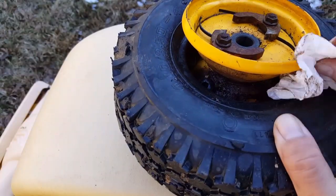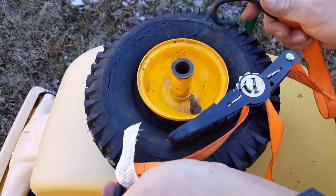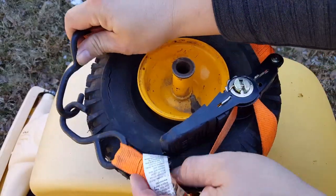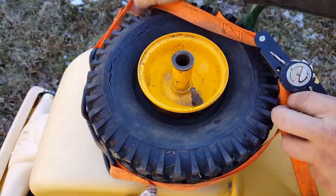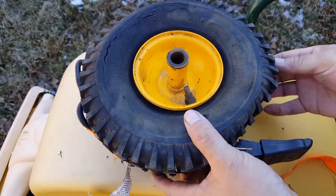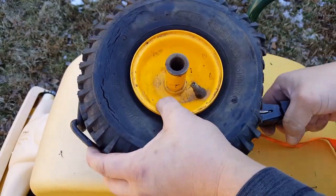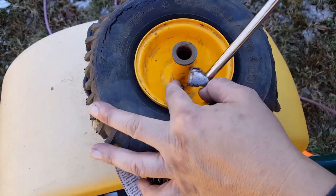Once that's done, go ahead and repeat the same procedure on the other side of the wheel. What you'll do next is put a ratchet strap around the tire and squeeze the tire around the wheel with the strap. Now go ahead and put some air into the tire until the strap tries to break, then remove the strap and finish putting air into the tire, and then the bead will be set on the wheel.